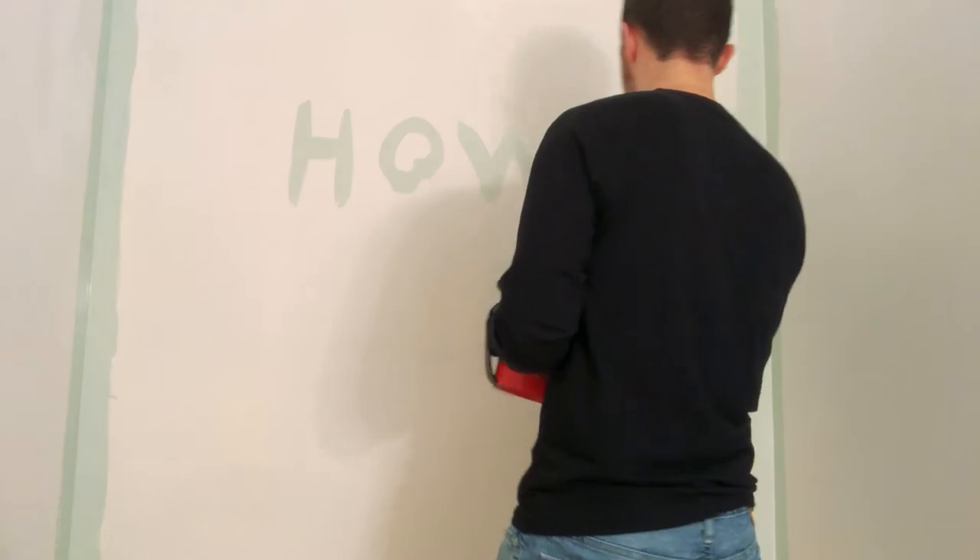Painting, painting walls — these walls ain't gonna paint themselves.